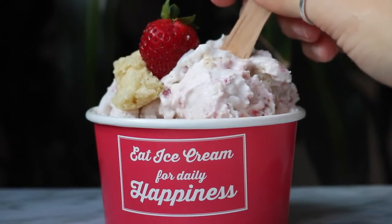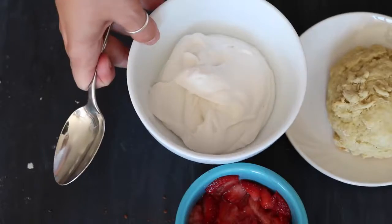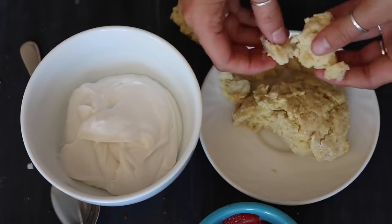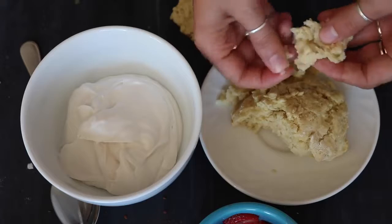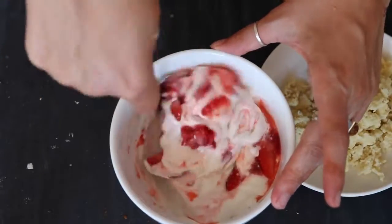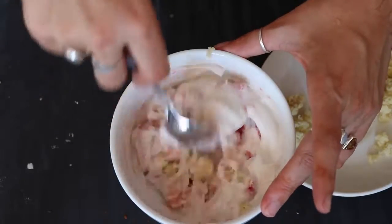The next flavor is Strawberry Shortcake, and this is actually my favorite of the three — it turned out so well. Thank you to my mother for suggesting this flavor. Take another third of the base, a biscuit broken up into small chunks — I'll link the recipe in the description — then add some crushed fresh strawberries. Be careful not to get too much of the juice, as it will make it more icy rather than creamy. Stir in the biscuit pieces.